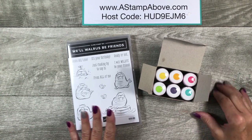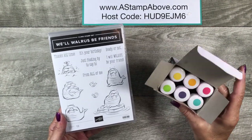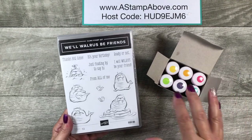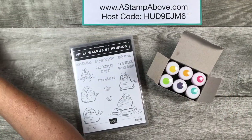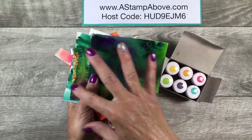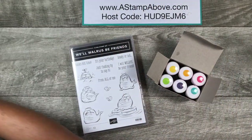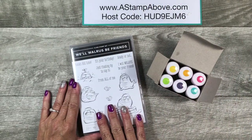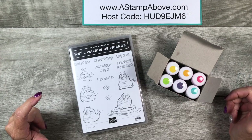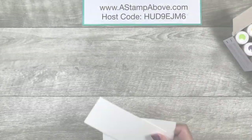I chose to use the Whale Walrus Be Friends set because it's just stinking adorable. My pigment sprinkles — you guys have seen me use these over the last couple weeks — I am having a blast with them. Looking at my samples, they kind of look like the sea, so I decided to use these sea creatures. Let's get started.